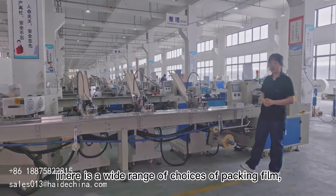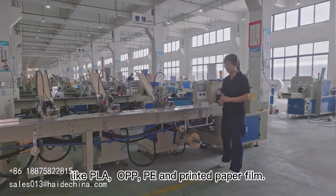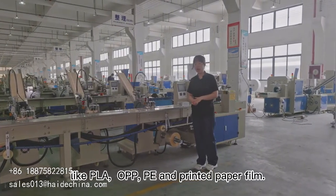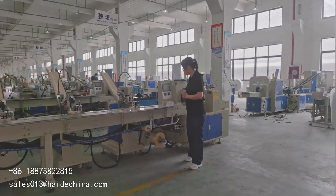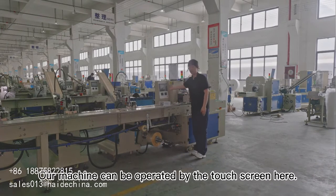There is a wide range of choices of packing film, like PLA, OPP, PE, and printed paper film. Our machine can be operated by the touch screen here.